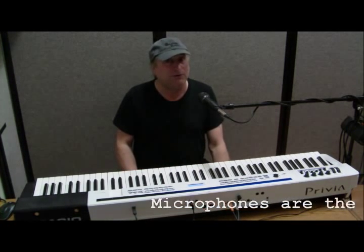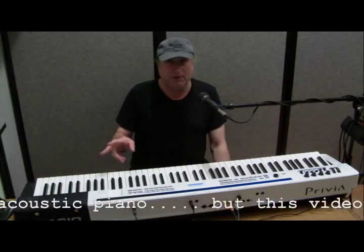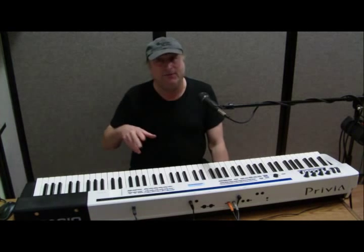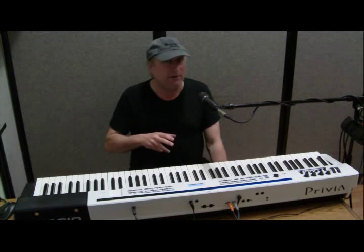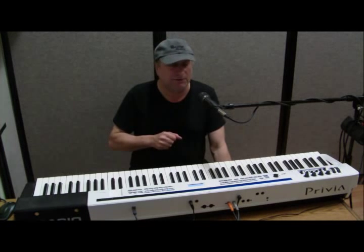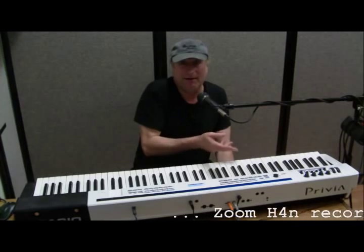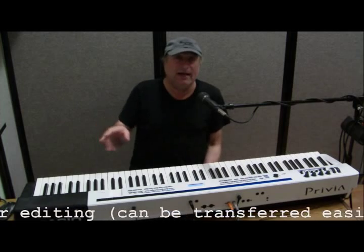A better way is to use your computer. You need to get the signal from your digital piano to the computer. A lot of you don't have a couple hundred dollars to spend on a Zoom H4N, which I talked about in a previous video — that's probably an ideal way to record audio — but to get it onto your computer where you can actually edit things, you need a different approach.